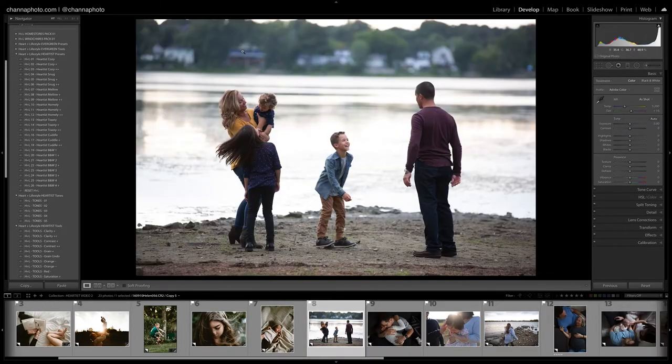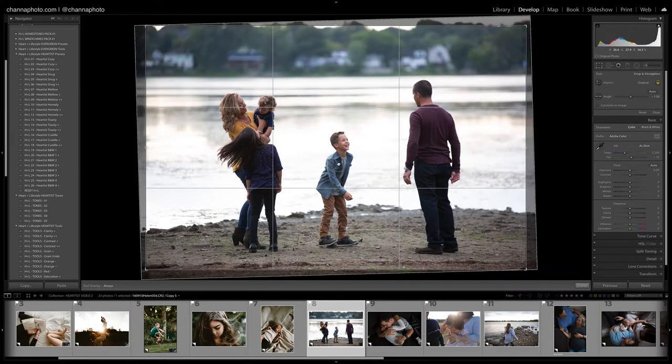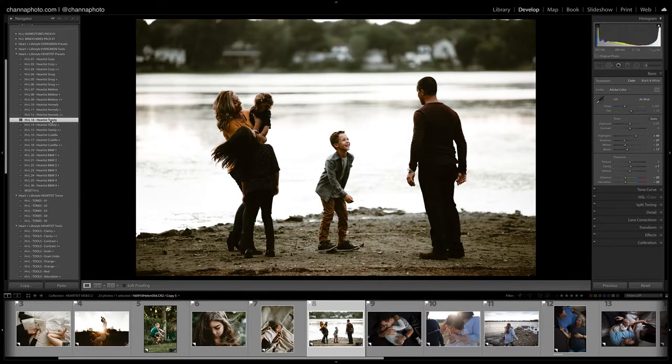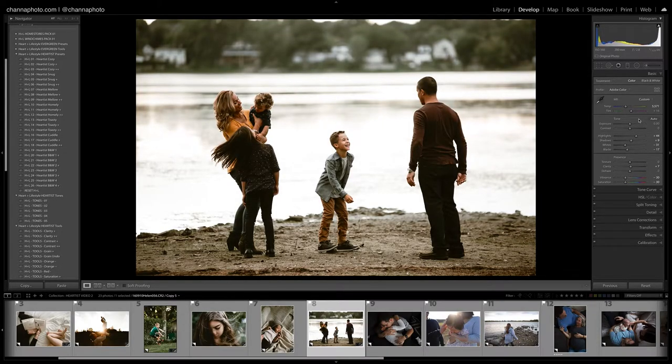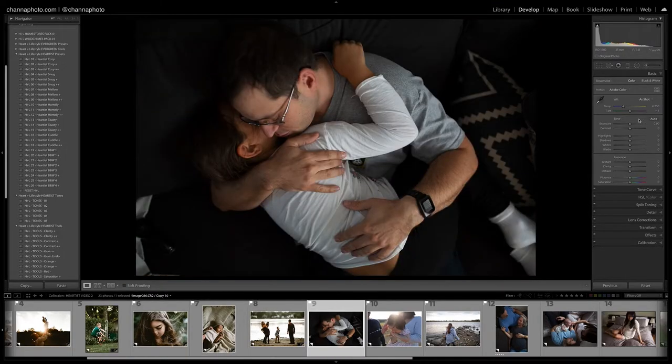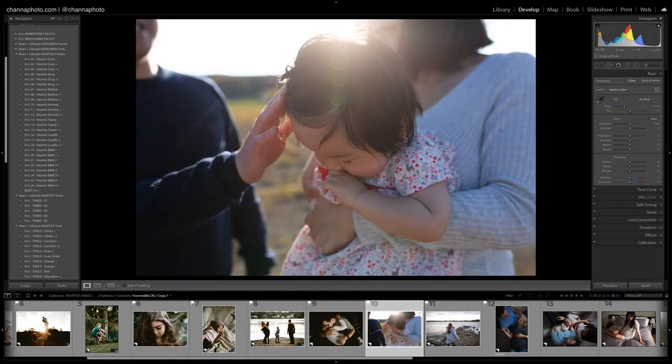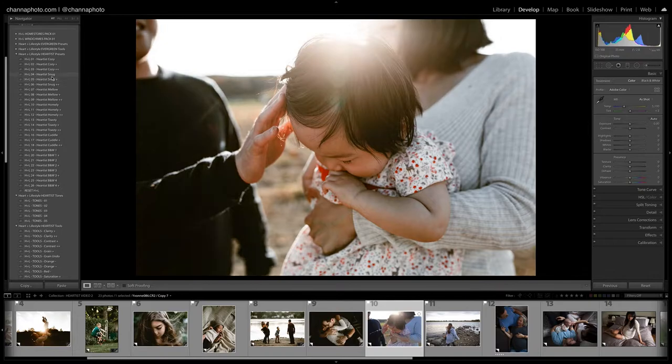Let's move on to the next one. Cozy looks perfect here — before and after. Let's go to the next one — I'll straighten this out, try Toasty. I think I like the regular one better; maybe bring the temperature up very slightly and the shadows up a little bit. Before and after. Let's try Cozy here — I love that. Let's move to the next one, and I'll try Snug Plus to bring up the shadows a little bit.